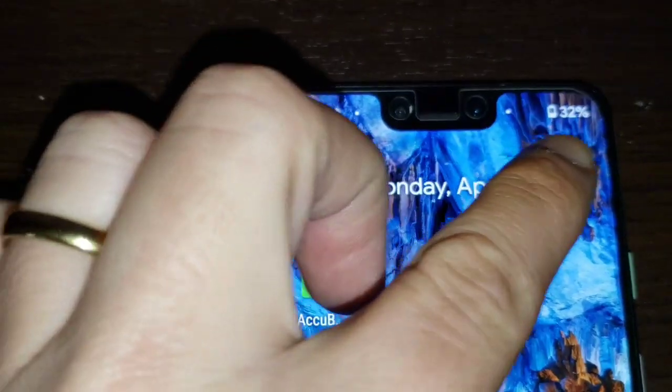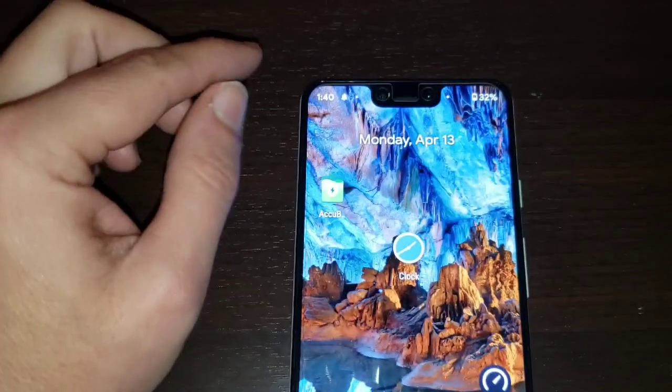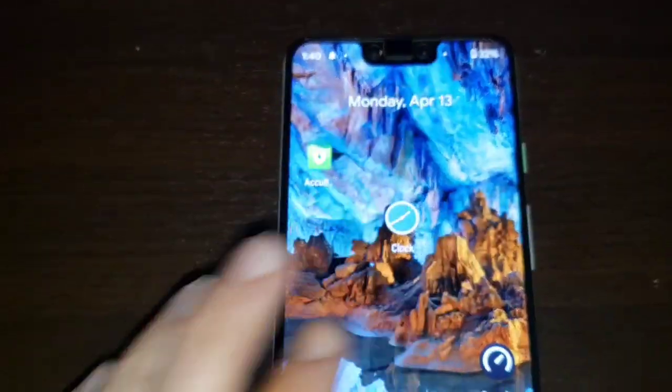I'm going to show you guys how to black this entire portion of the screen out, so you're going to get an entire full screen display with just the bezels on the top and no notch.